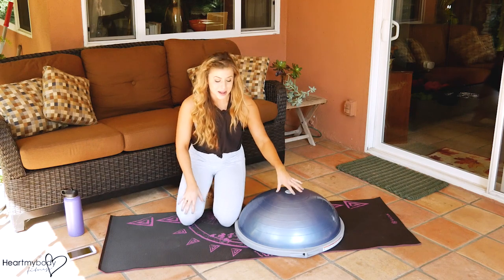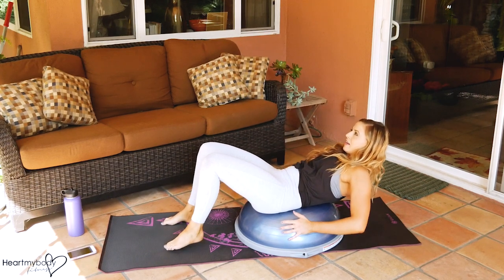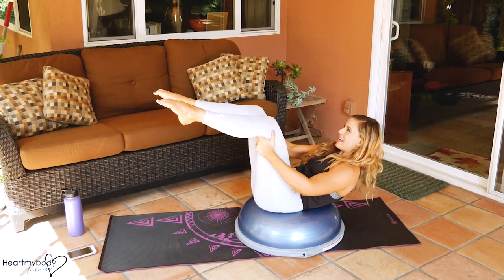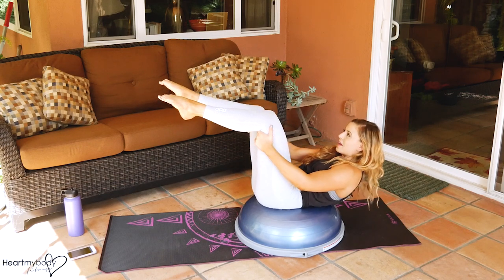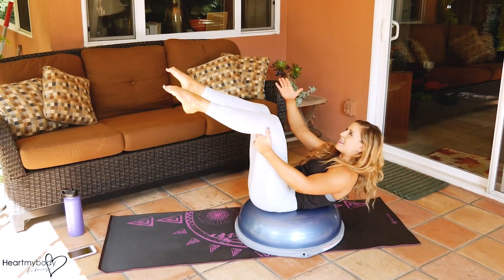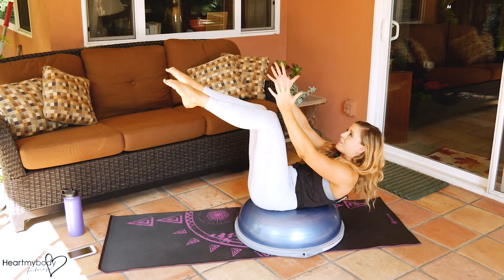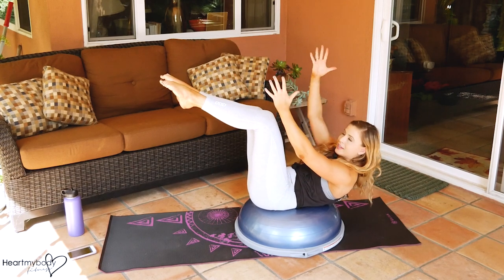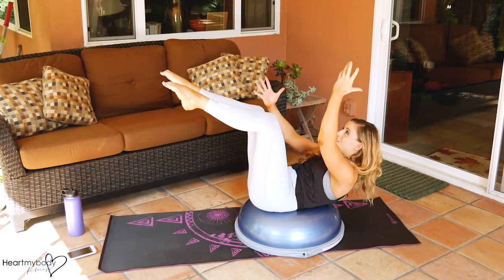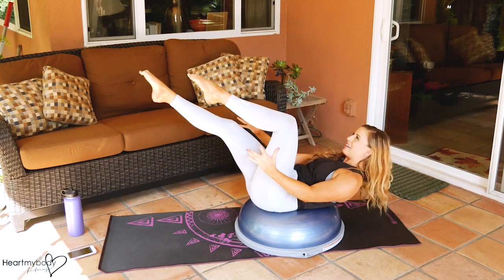The last exercise will be a dead bug, or a struggling bug as I like to say. We're going to be on the Bosu. Make sure your low back is supported. Lift your legs up in the air as close to 90 degrees as you can get them — you might have to wiggle around and find the best spot on the Bosu. When you feel ready, put one arm up, then the other. If this is enough and you can feel your abs on fire, just hold. If you want more, you can do the struggling bug — just movements to change the positioning of your limbs in order to make your abs turn on even more.